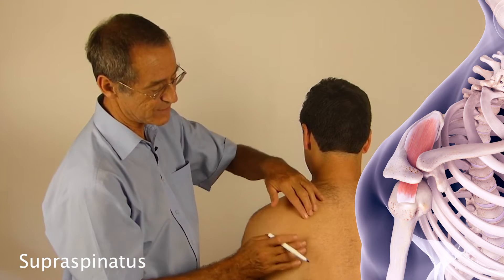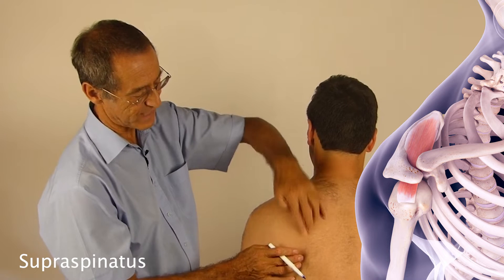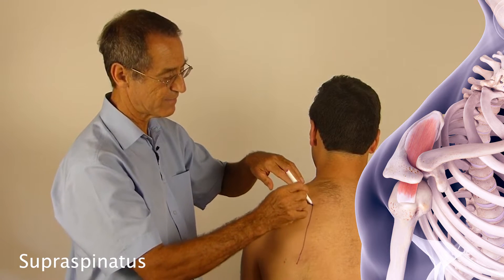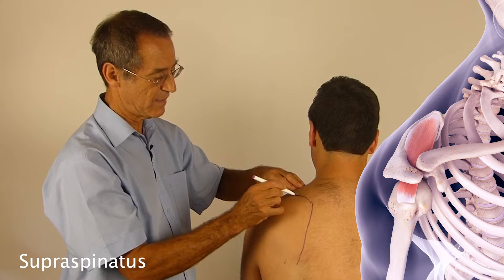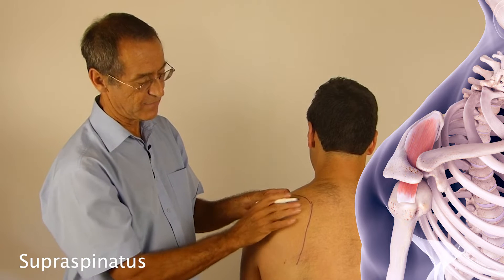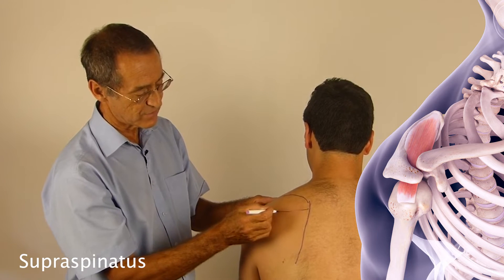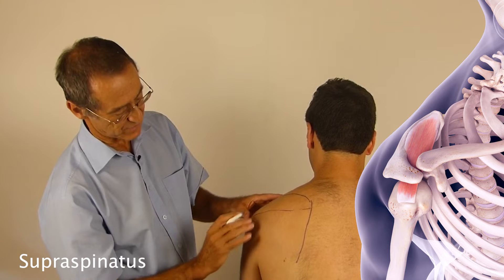What we initially do is feel for the medial border of the scapula. Here's the bottom of the scapula and I'm going to follow the medial border up. It comes across and then runs down, outlining the scapula. The next structure to feel for is the spine of the scapula, which arises here, runs across, and the spine runs into the acromion.